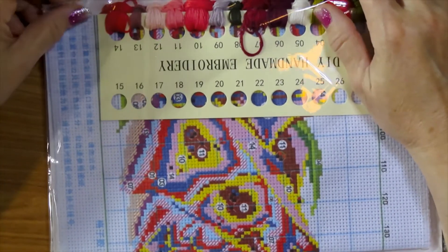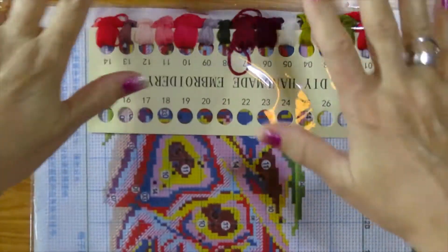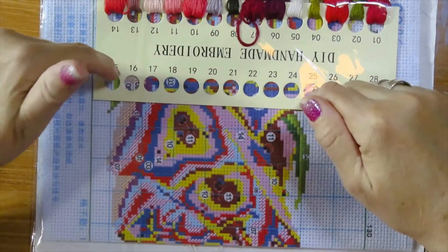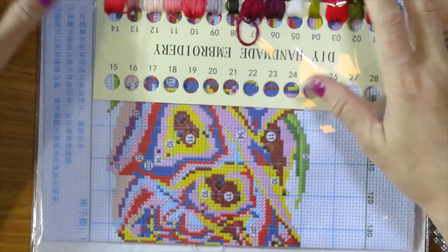Hello, good morning! Welcome to Mickey and my craft channel. This is Hilda, your host. Today I have a small package — I got this one last Saturday, and by the time this video comes out it will be two Saturdays back.